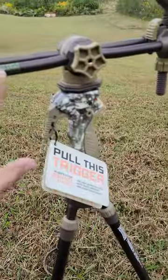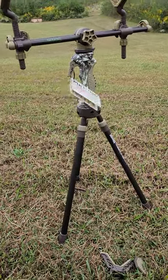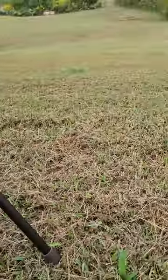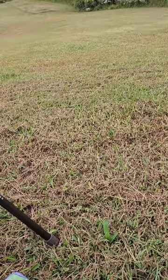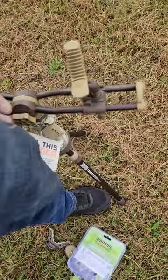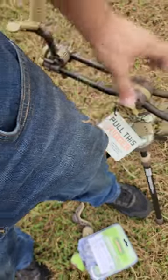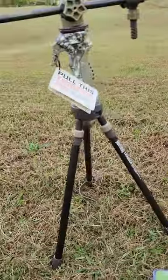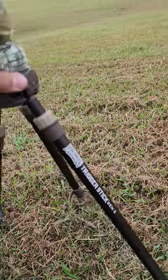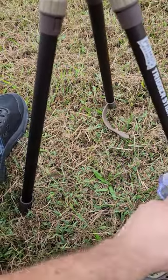Before getting into further detail — the video is mainly about the trigger stick. At minimum height, it comes to the bottom of my pants pocket. I wear a 36x30, so give or take, it's about a foot down. If you wear a 30-inch leg, minimum height is probably around 28 to 29 inches.